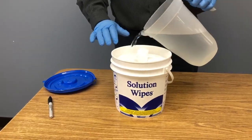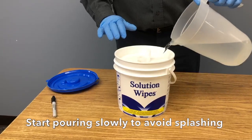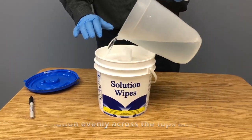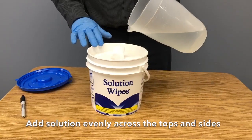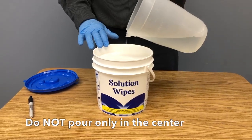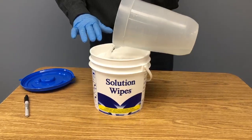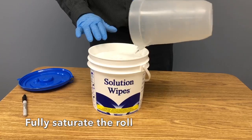Tip 2. Pour the solution slowly to avoid splashing. Tip 3. Pour the solution evenly over the top insides to fully saturate the roll. Avoid pouring it just down the center. Make sure you fully saturate the entire roll.